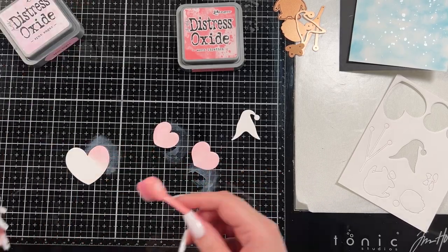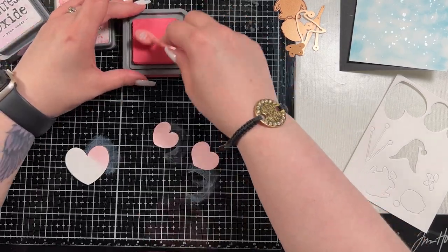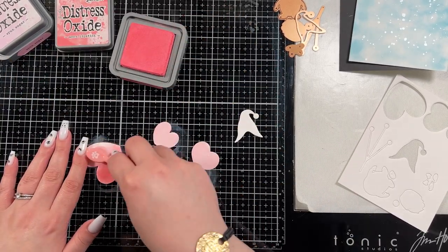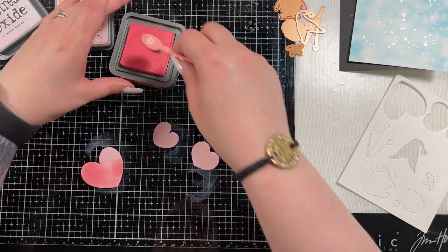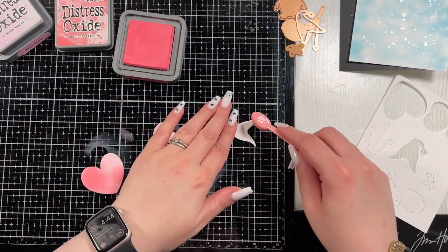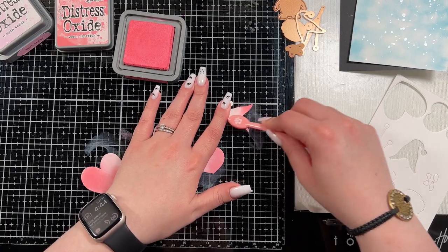You saw me kind of blend on the background there with some tumbled glass distress oxide ink. That's just because I really like that blue — any blue would do. I was just kind of trying to create a sky, and that's why I used a blending brush instead of a domed foam. The domed foam will put down more ink quicker, so it's harder to get more of a whimsical look from that. You absolutely can — I just find it easier to use these brushes to kind of get a lighter hand look.